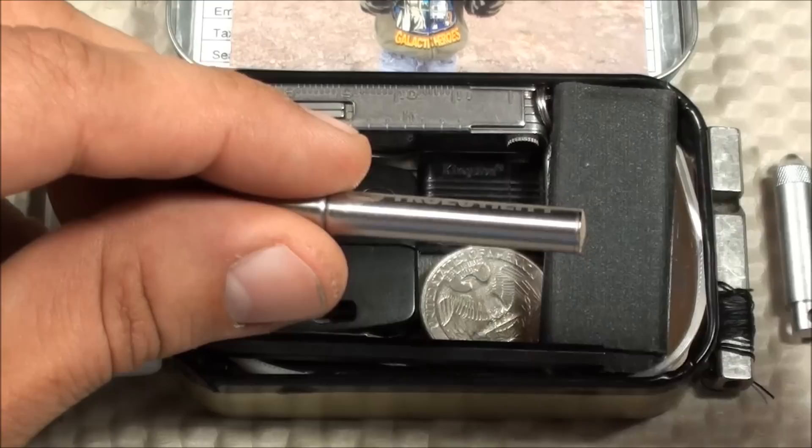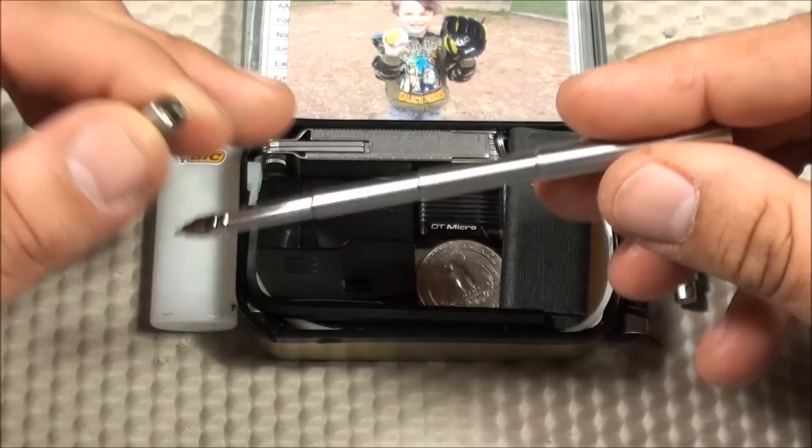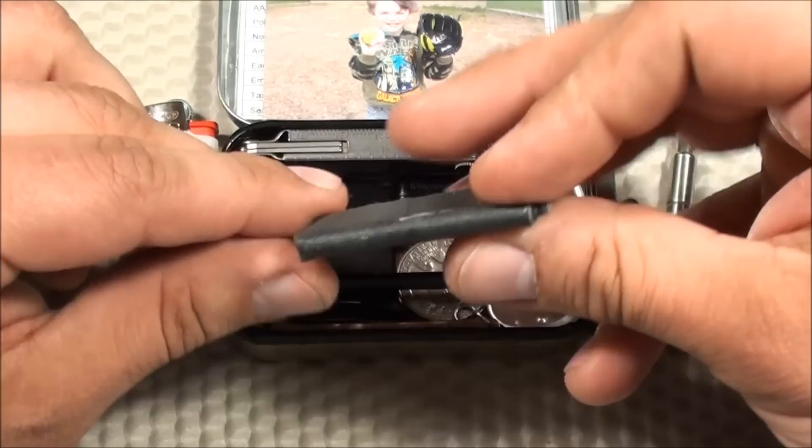Also by True Utility — you've seen this in all my Altoids tins — this is the True Utility telescoping pen. It's just a collapsible pen that folds out to a decent length, so you can write fairly easily, just as normal. It includes three refills when they ship it to you. It's a great pen — I've had the same one for almost three years.